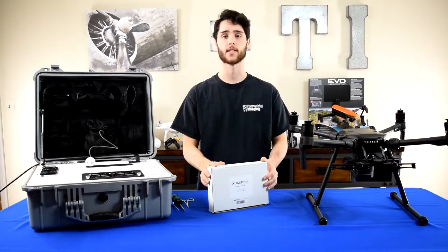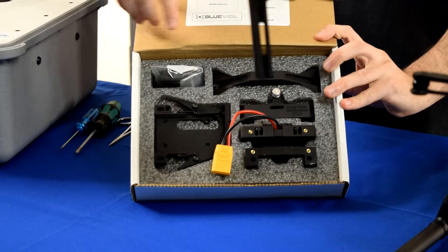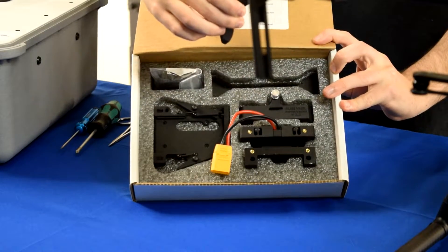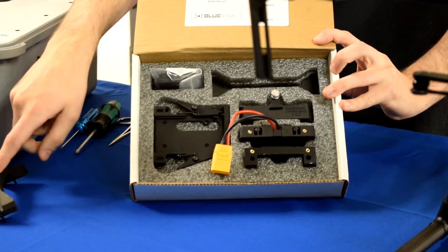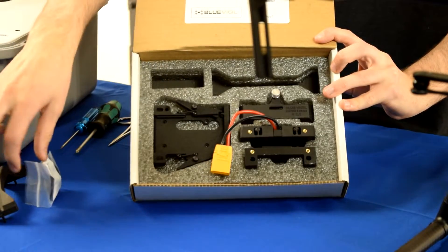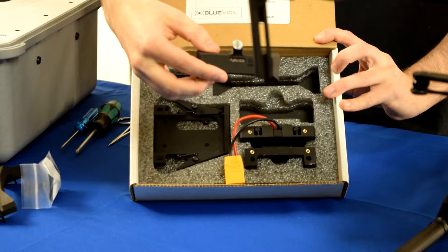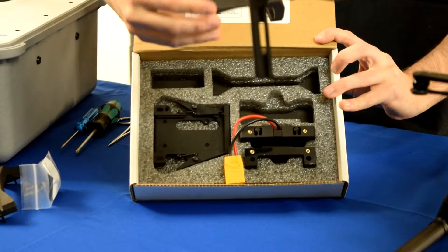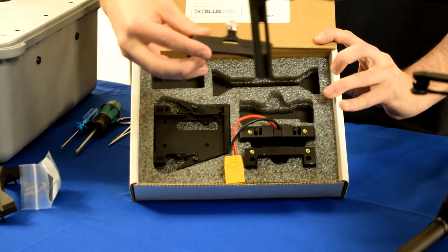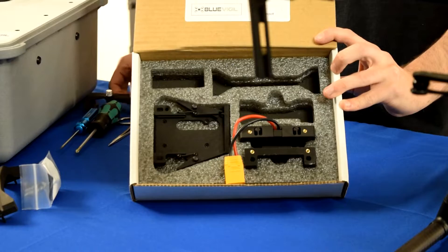We're going to start with the DJI accessory kit. In this kit you're going to get the M200 brace, which goes on the bottom of the aircraft. The accessory kit comes with clips and a strap for this brace. This piece right below the M200 brace is for an Inspire 2, but we're going to put that to the side because we're using a Matrice 210.